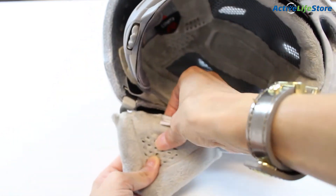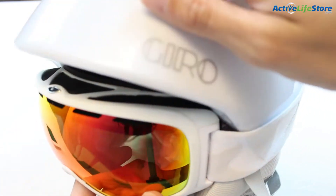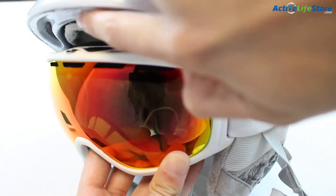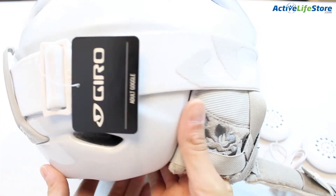It also has universal audio pads that fit with any audio system. This helmet also has stack ventilation that matches up with your goggles and lets airflow continue through your goggles and the helmet to prevent any type of fogging. There is also a goggle retainer to hold your goggles in place while you ride.